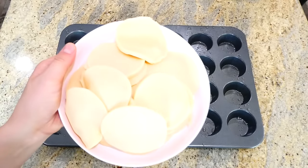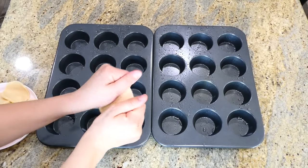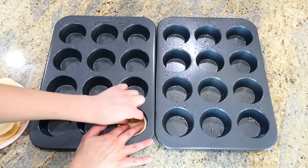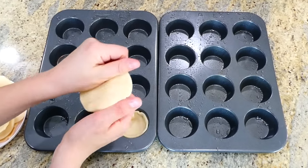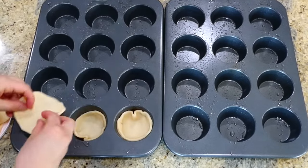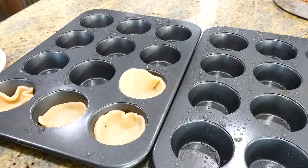I made sure to grease my muffin tins really well with non-stick spray. Now grab the pie crust circles you made and flatten them with your hands or a rolling pin, then press them into the bottom of the muffin tins. This makes a total of 24 quiches.